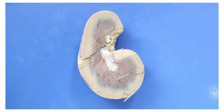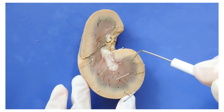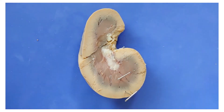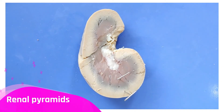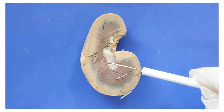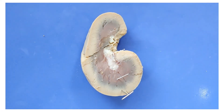You can also see that the medulla is divided into triangular structures. You can see one here — there's a triangle, here's another triangle, and here's a third one. These are called the renal pyramids. The white area in the center of the kidney is called the renal pelvis — not to be confused with the bone pelvis.